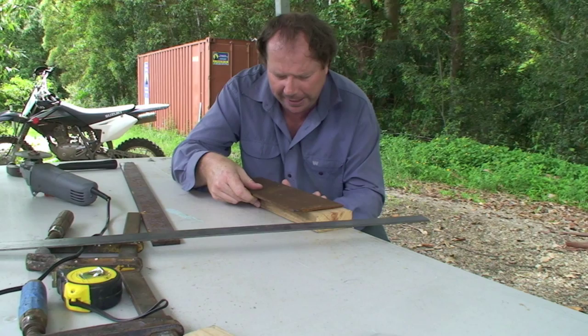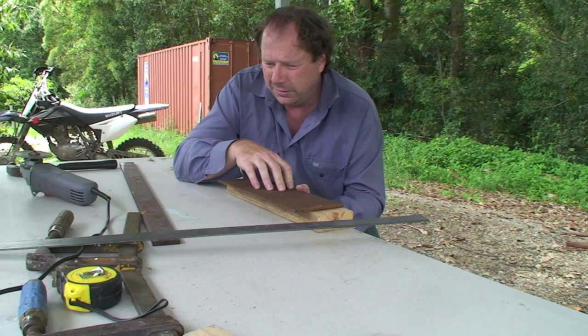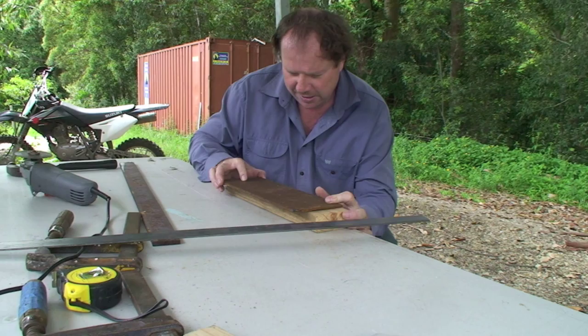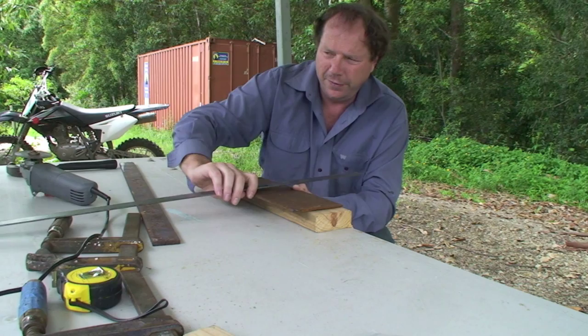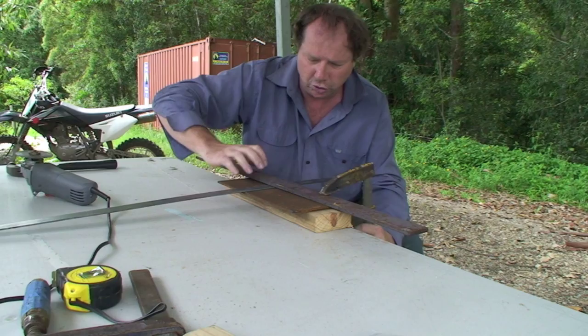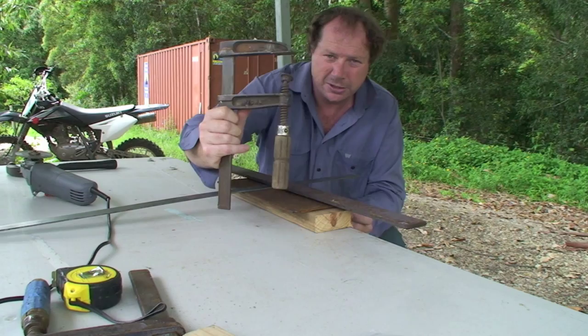That goes there - that's the bottom part of what we're making. A grinder angle vice - a bush vice. Now that goes there, and this is our piece of metal that we want to bend, so it goes in that bit. Another piece of metal goes in there like that, and then a couple of good clamps like this and we clamp it down.